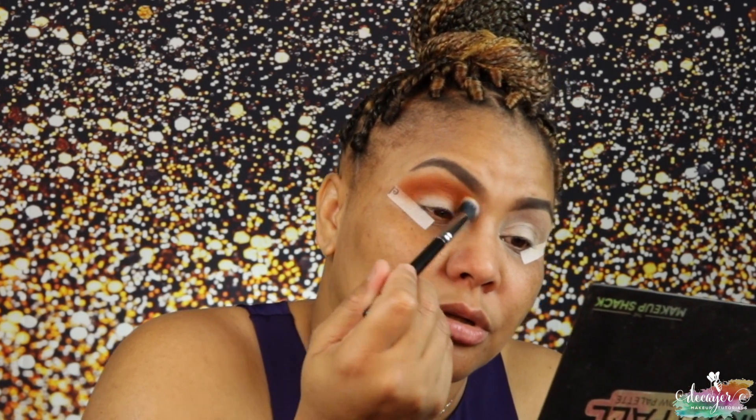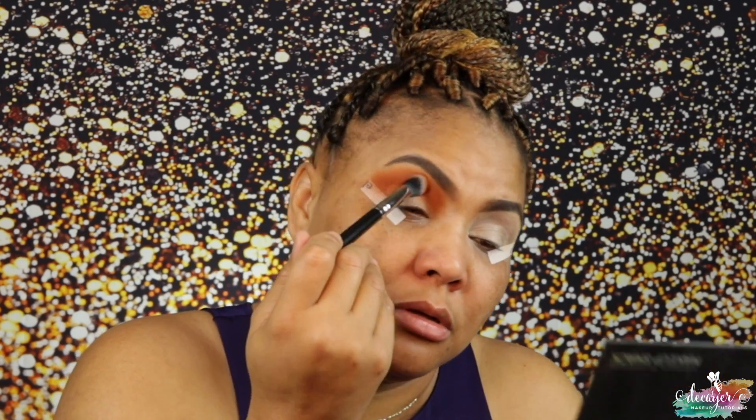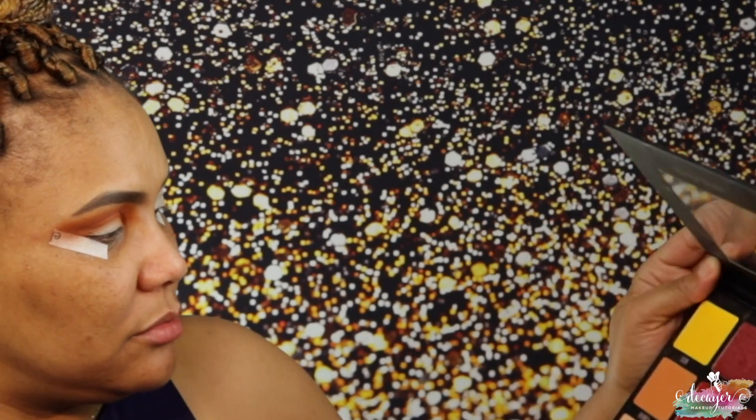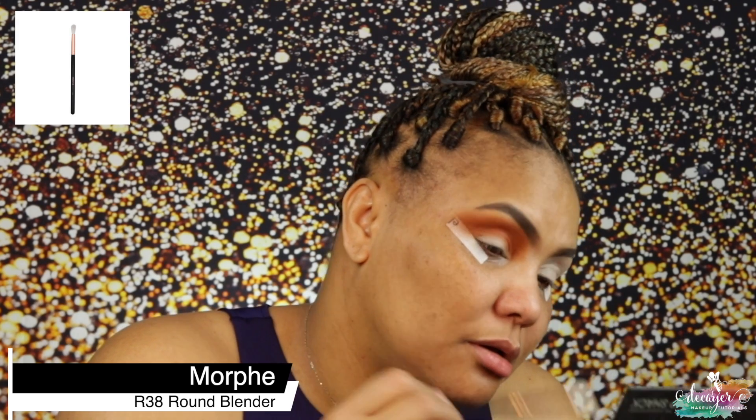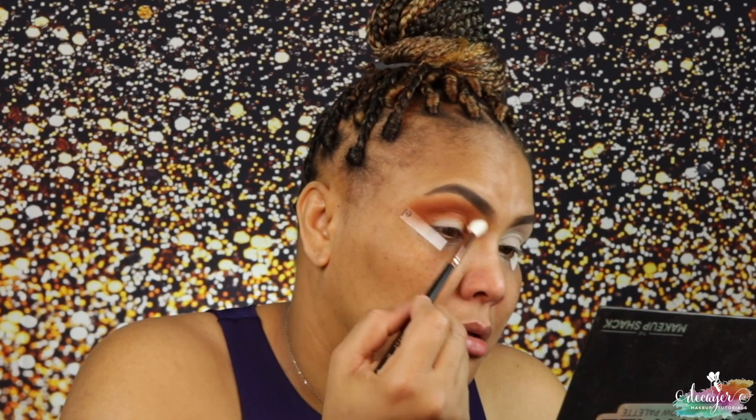This brush is doing what it's got to do. I also got this brush from Morphe — it's the R38. I'm going to take this brush and use the Nightfall palette from Makeup Shack, going into a shade to blend the edges a little bit. And that's that base done.